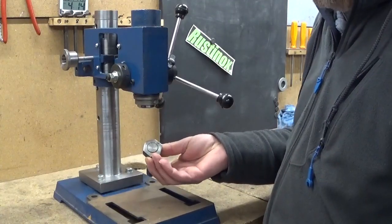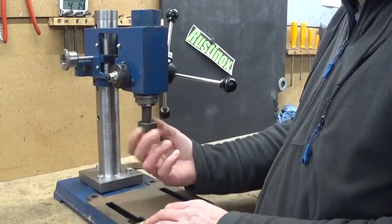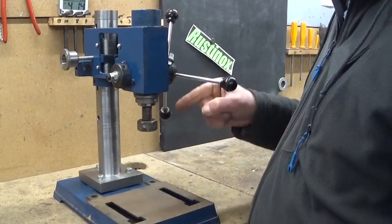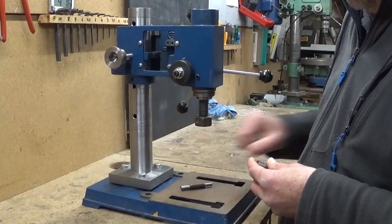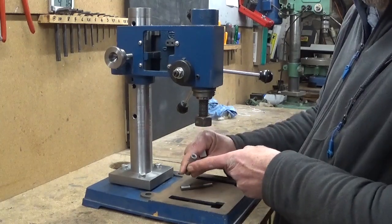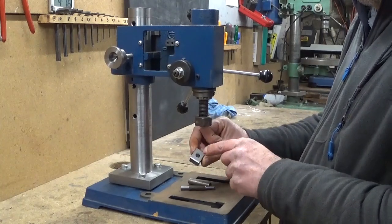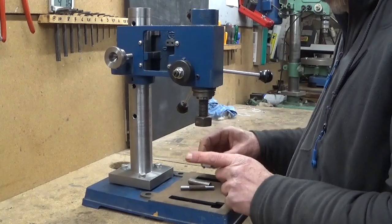Something like this, for example. Let's give this thing a try. I made a little shaft — six millimeter, eight millimeter, a six millimeter bush, an eight millimeter hole in a block of something. Now this, for this little press, is already a big hole. But let's try anyway.